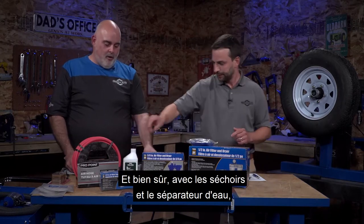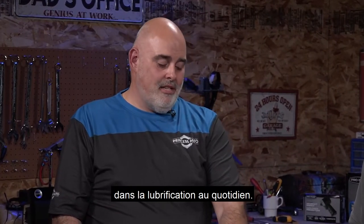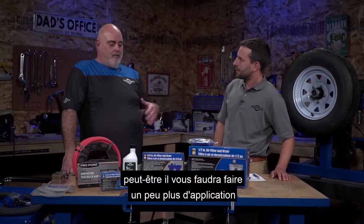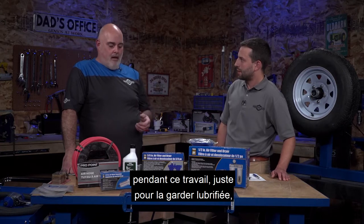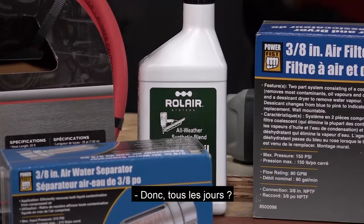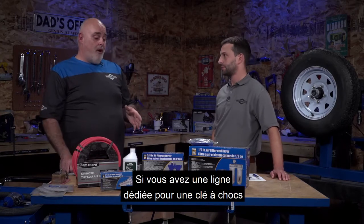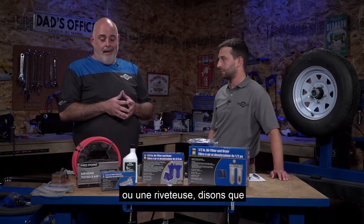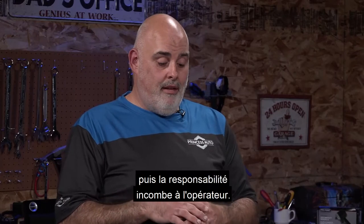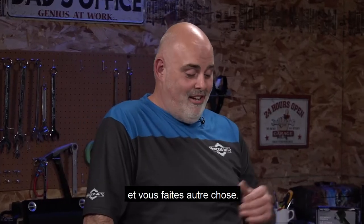Air tool oil goes into the tool - not the compressor. The tool stays lubricated, and with the dryers and water separators it keeps water out. It's important to lubricate on a daily basis, or if you're doing a lot of sanding or grinding, apply a little more throughout that job. Heat and dry conditions are only going to do damage. You can also put a dedicated lubricator on the line - fill it with oil and it automatically lubricates, taking the onus off the operator.